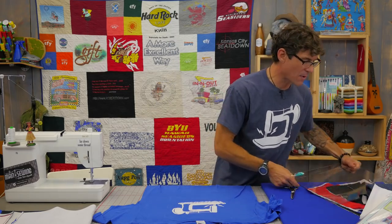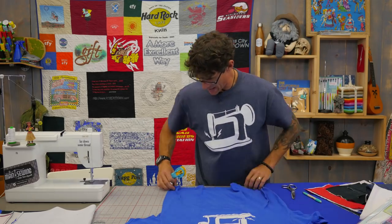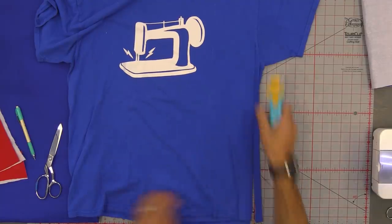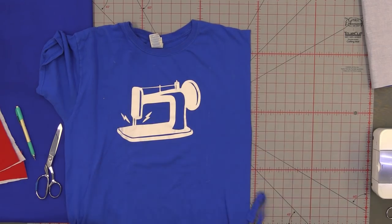I wanted to maximize all of the fabric first, so I disassembled the shirt. The way I did that is I just eyeballed up the arm and cut both sides like that.